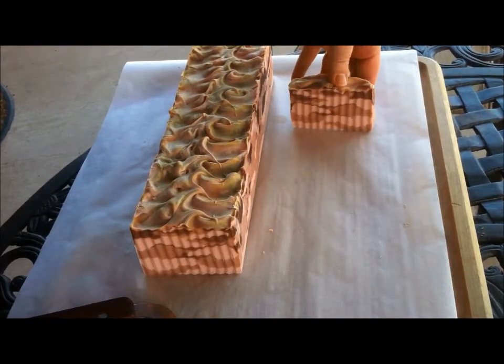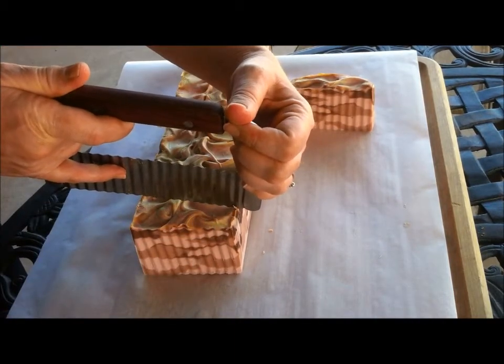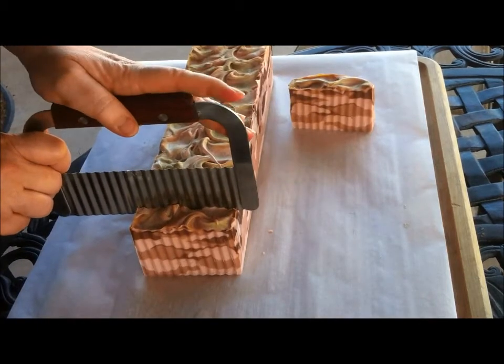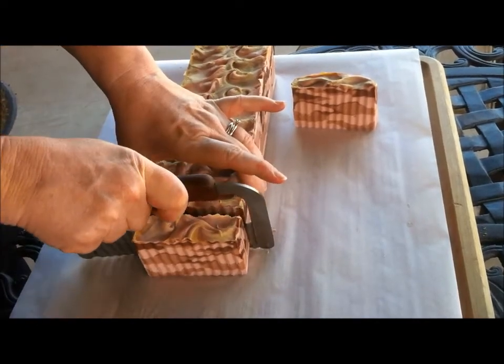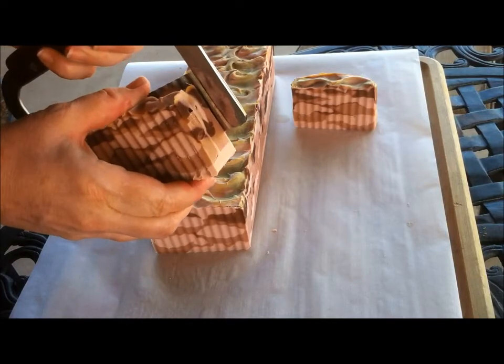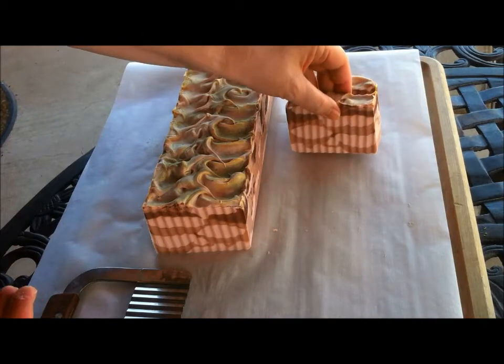I just think about them every day, especially since I have a son who served in Afghanistan and a son who right now is in the Navy in the South Pacific. So I wanted to make a soap that looked like the camo that they wear in the desert in Afghanistan.